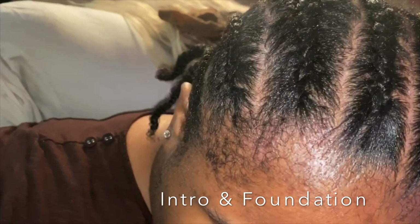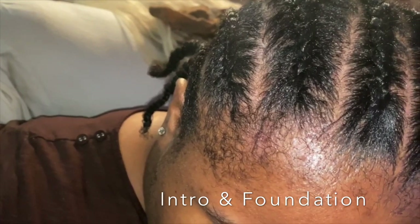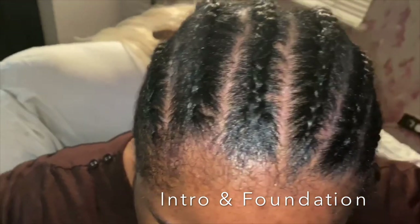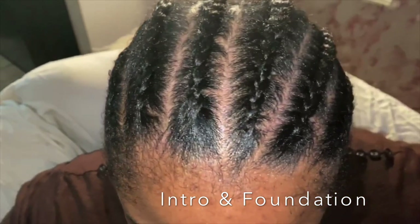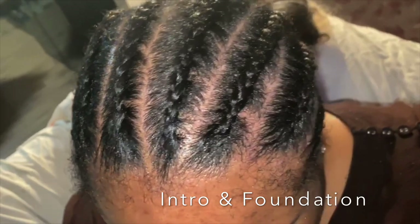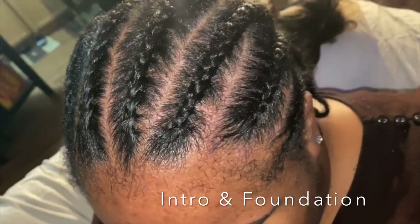So we have the foundation here. I did about eight braids going straight back. Of course I detangled her hair, oiled it very well, and combed it out so the braids could be nice and flat. That's what you're seeing here.